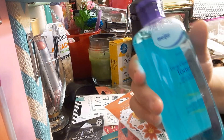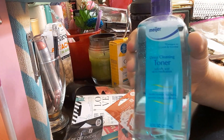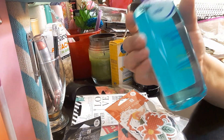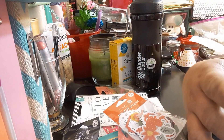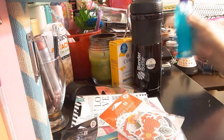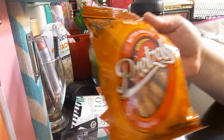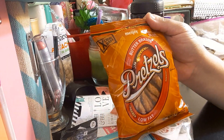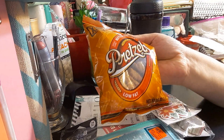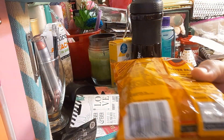The next item I got is the Meijer deep cleaning toner. I like to clean my face with it — it's an astringent. It's eight ounces and I paid about two bucks for it. I also picked up some butter braids pretzels by Meijer — 89 cents for a 2.5 ounce bag.